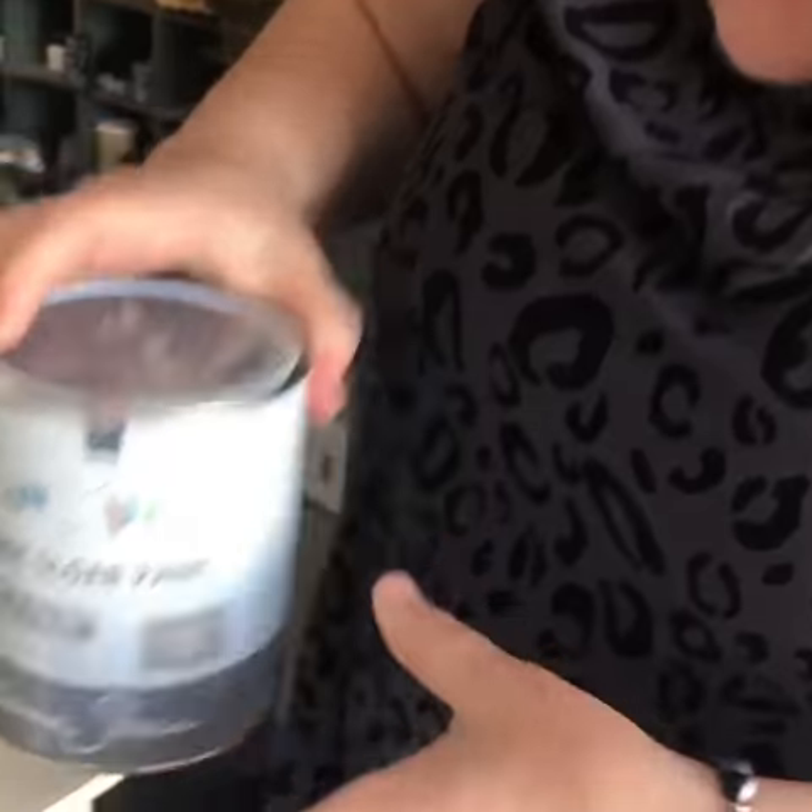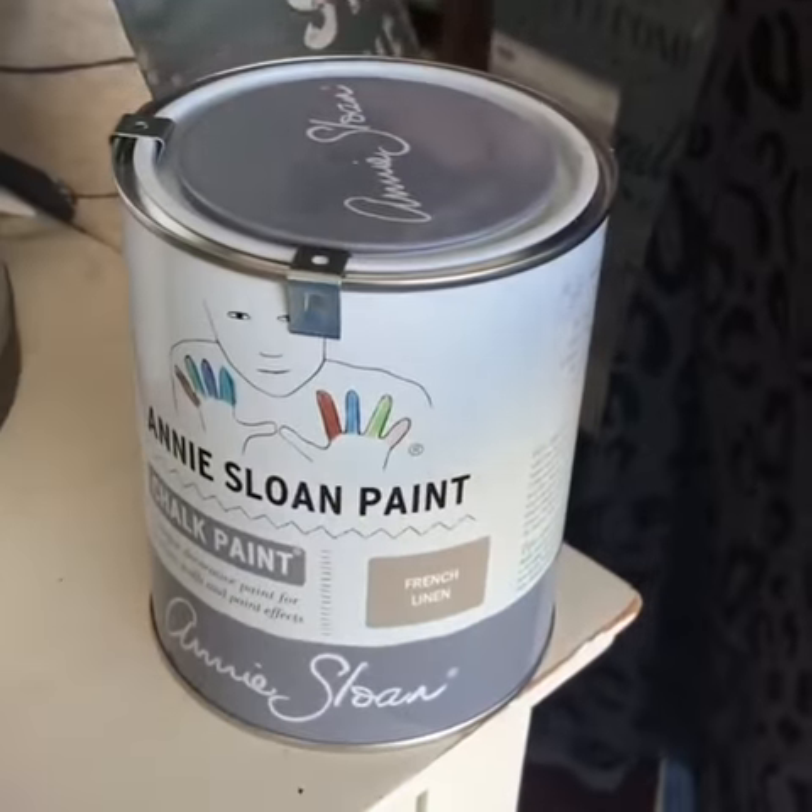Hey guys, this is Trisha at the Purple Painted Lady. I just wanted to do a quick video. If you order product online, you'll probably get clips on your container of paint and they're really easy to remove.